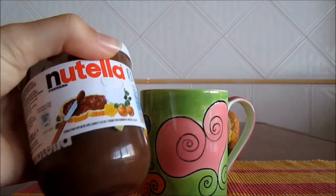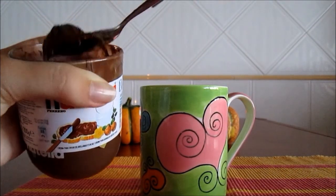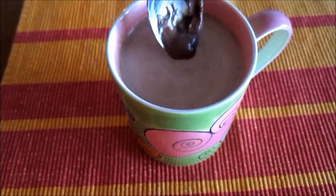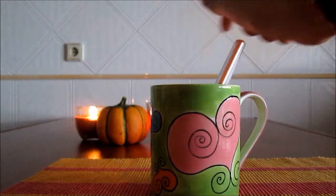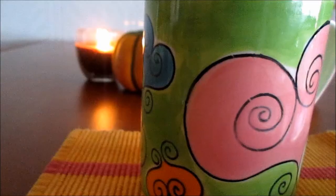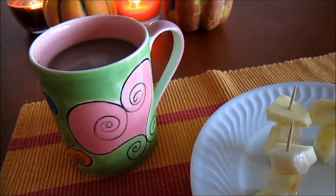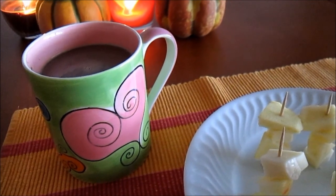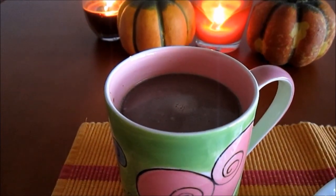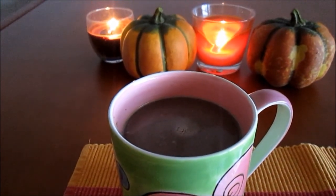Last but not least, you are going to add a spoonful of Nutella. We know that this snack isn't 100% healthy. The apple and cheese part is okay, but the hot chocolate has chocolate, and chocolate has sugar. But it's impossible to make hot chocolate without some chocolate.